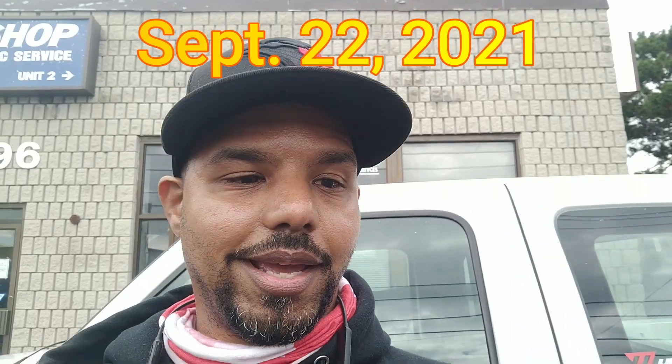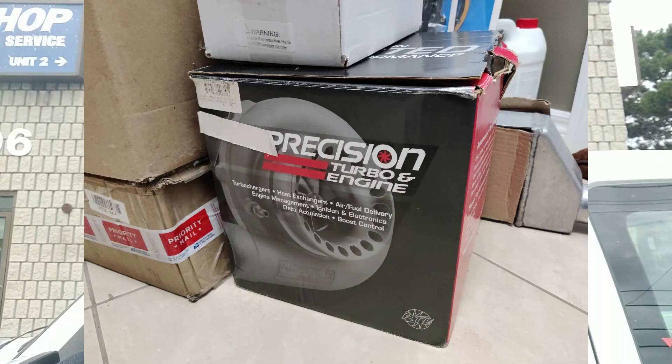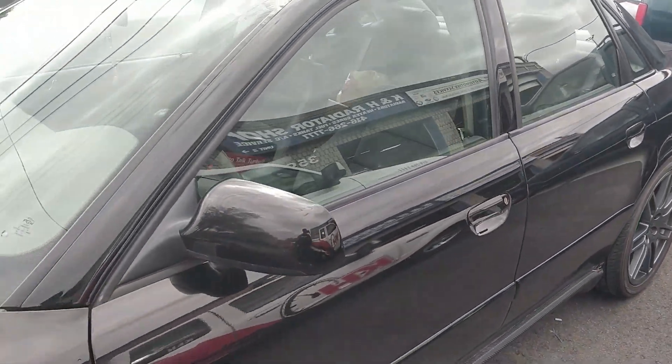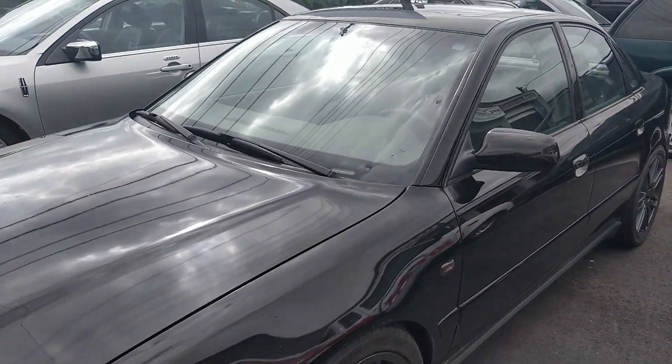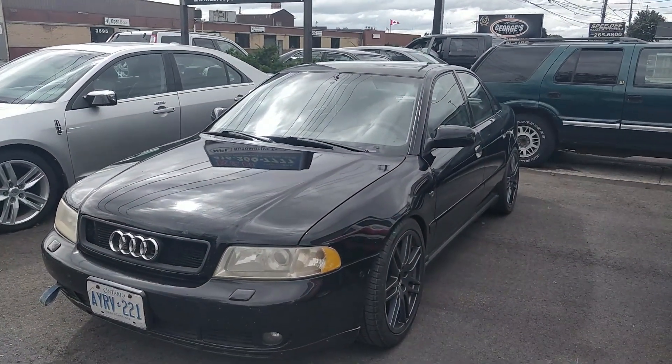All right, so I am in Danforth now, dropping the baby off. Gonna get some stuff done. At the end I will update you guys, but for now, getting some stuff done. So this is the last look at the car for me until she's done. Bye baby, for now.